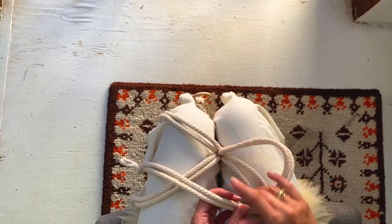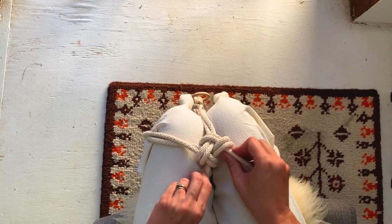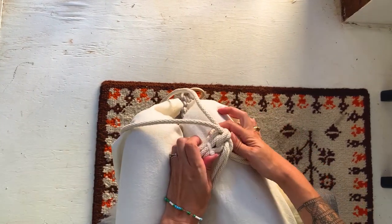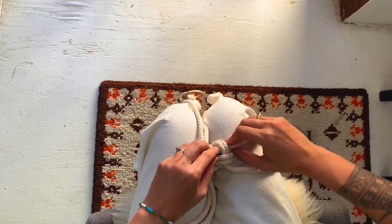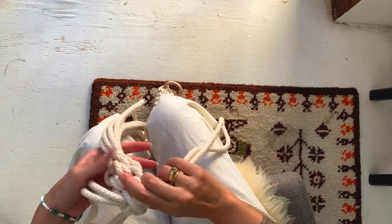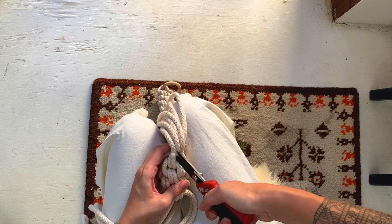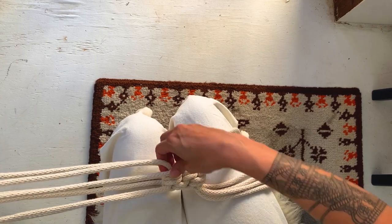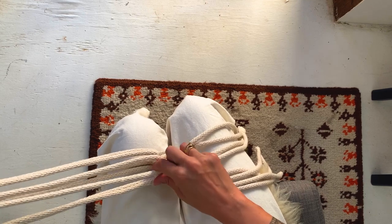Do the same knotting process as before, tightening as you go and making sure the ropes don't get too twisted. If you notice a twist, go ahead and fix it. You'll want to have around 3 inches of knotting at the bottom. Carefully cut off the zip tie and check that nothing got twisted. If the ropes are twisted, you can fake it out by twisting them back in the right direction underneath the knot — once your pot is sitting in the hanger, you won't be able to see it.